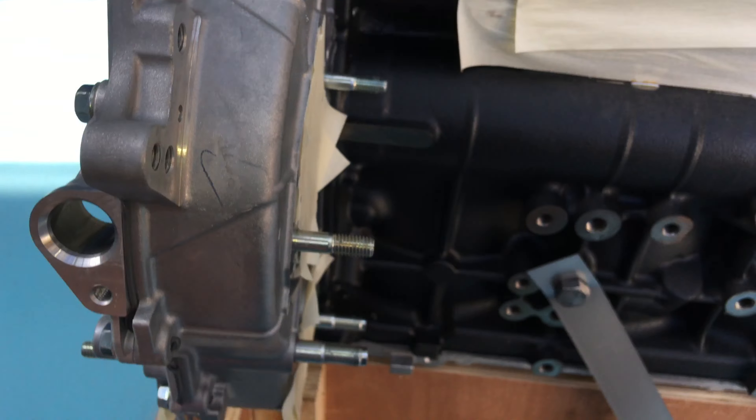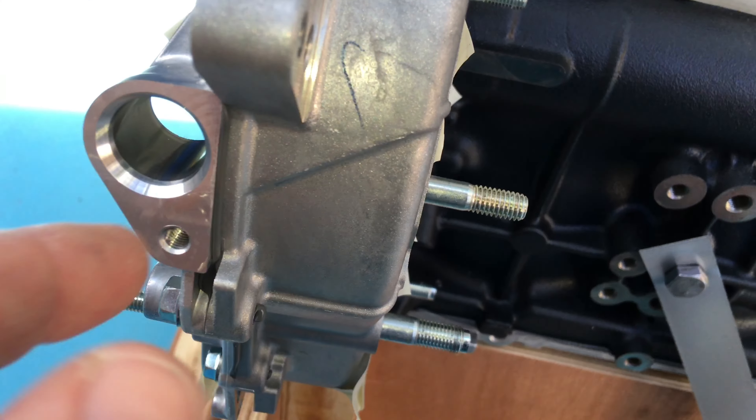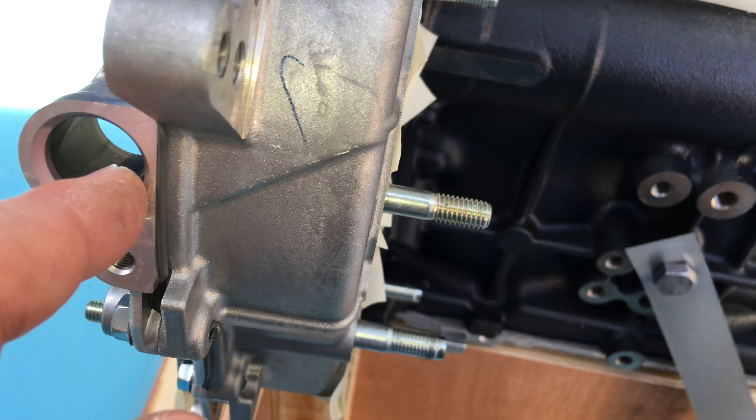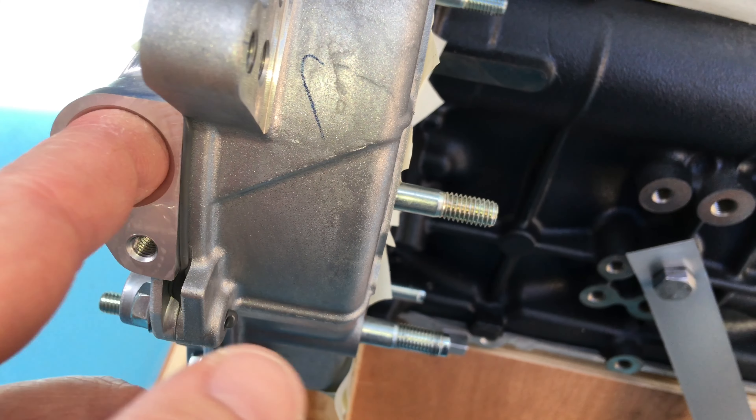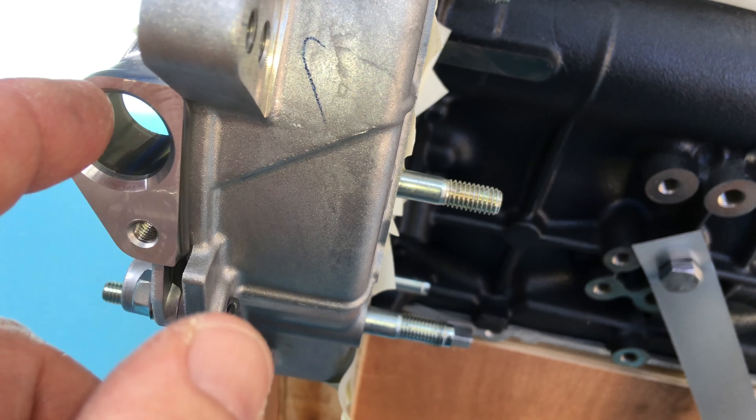The vane and the vacuum pump here - new O-rings for those. And the supply pump. The vane and the vacuum pump down the bottom, supply pump goes on the back here. Other sensors here - these O-rings you can generally reuse them, or you can just get one out of your kit if you think it's gone hard. Put a bit of moly coat on the hole or on the O-ring.